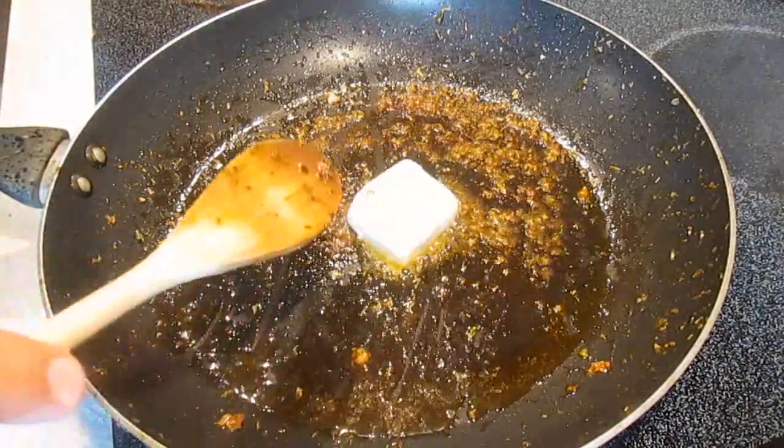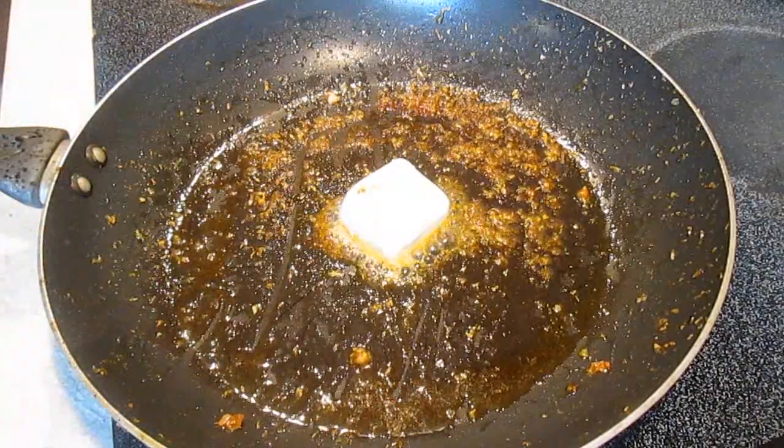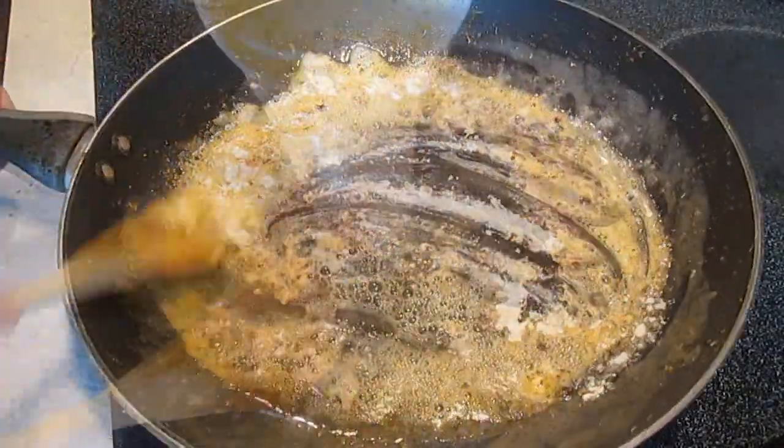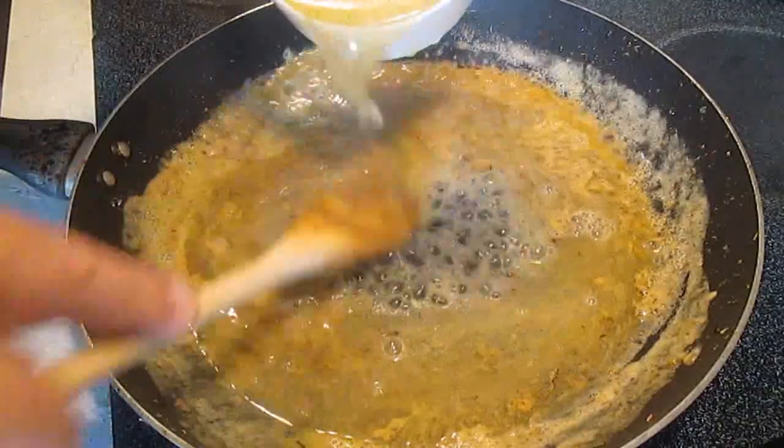Because in the meantime, we've got to make our chicken pot pie gravy. I start with some butter and of course some flour for a thickening agent, and then I add some chicken stock.